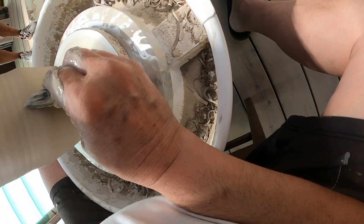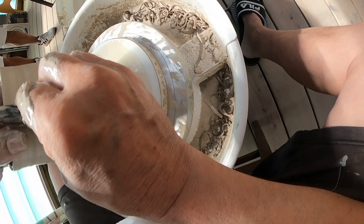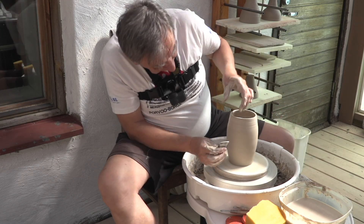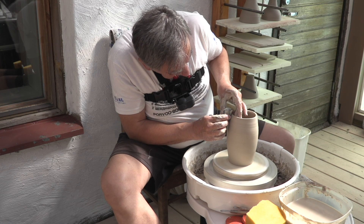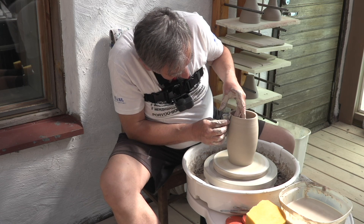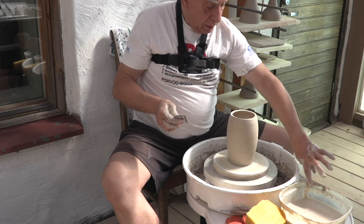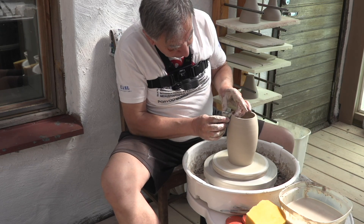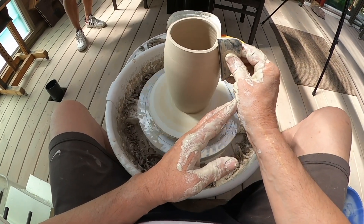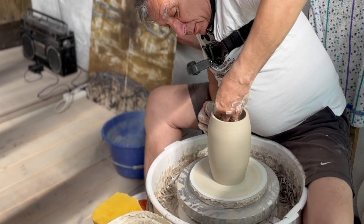Nyt vain sisäruukussa oleva käsi painaa ulospäin ja ulkona oleva työkalu ottaa vastaan sen ja tiivistää samalla savi seinämän. Ja samalla se kuivaa sen savesta, joka on pinnassa, joka on hyvin pehmeä. Ja joka rasittaa tätä seinää niin, että seinä heikenee, jos se on pehmeää massaa, joka on täynnä vettä.